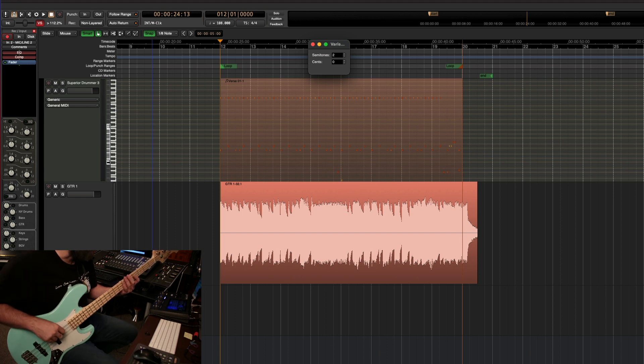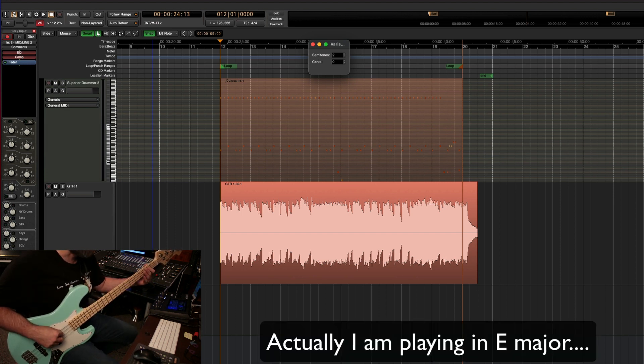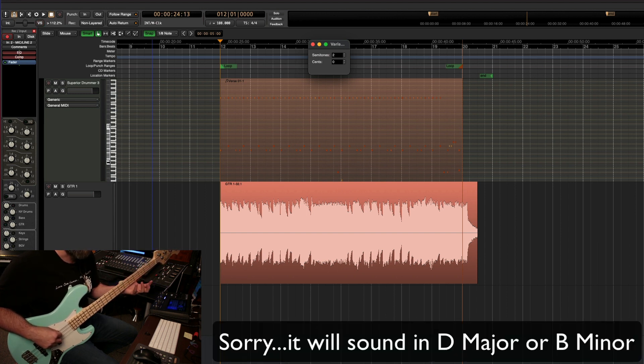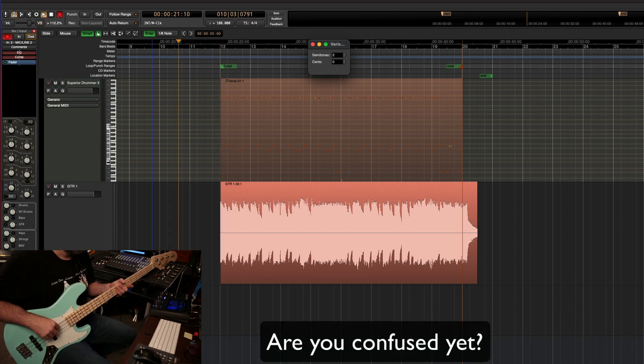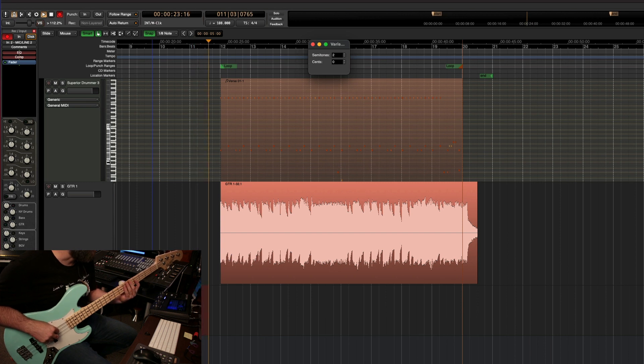I'm going to play like I'm playing in C sharp, but it's going to sound — when we go back to the original key — in B flat, and it's actually going to be a little darker in tonality. So here we go. One, two, ready, go.